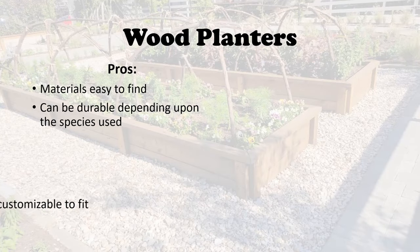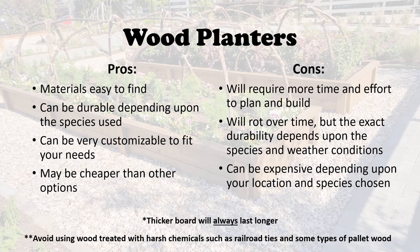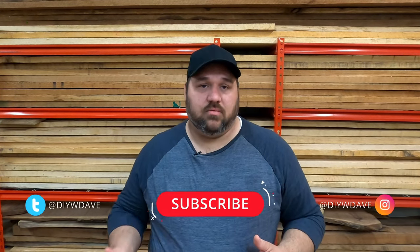That said, over time water, fungus, and insects will eat away at any kind of wood you choose. In the end, your choice of raised bed material will depend upon your climate, your needs, and probably most importantly your budget. Just be sure to follow the advice in this video about the types of materials you want to avoid, so you're not using something that can be harmful.